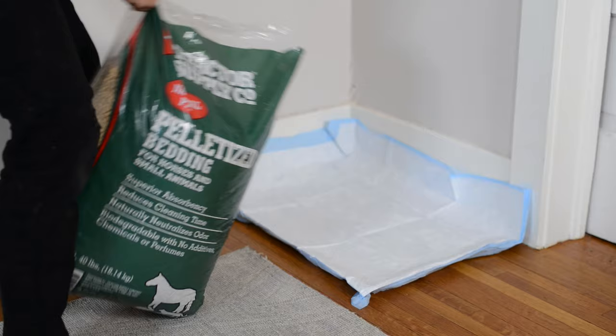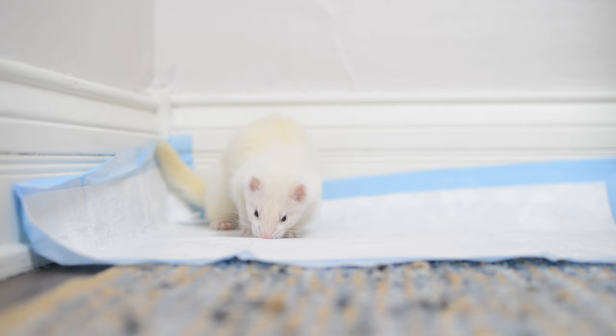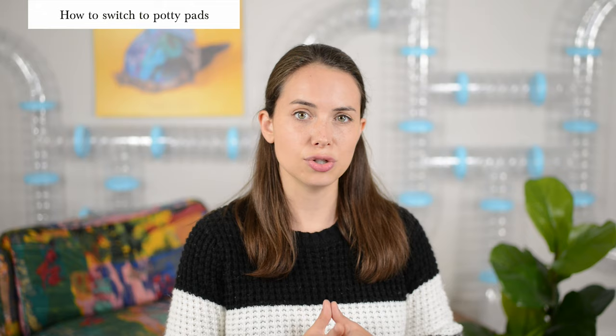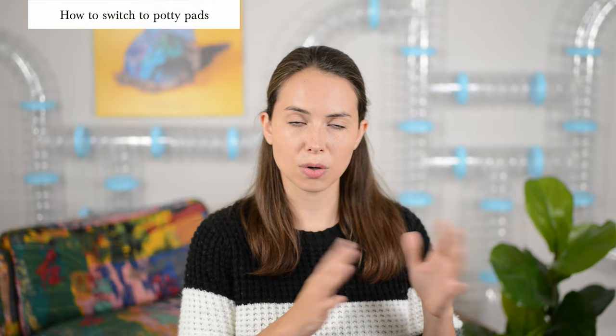If you plan to transition your ferret from litter to potty pads, a good way to start is by placing a potty pad underneath the litter. If your ferret tends to get under the pad or tear it up, you can tape it down so it stays in place. We're really happy we trained our ferrets to use both litter and potty pads, because there are situations where one works better than the other — like when we're traveling, potty pads are much more convenient.